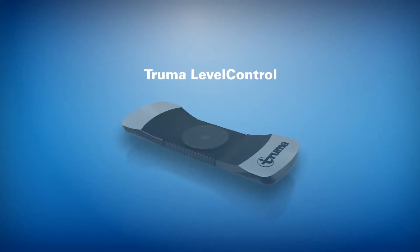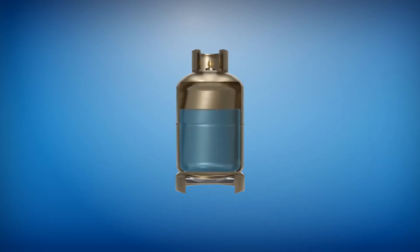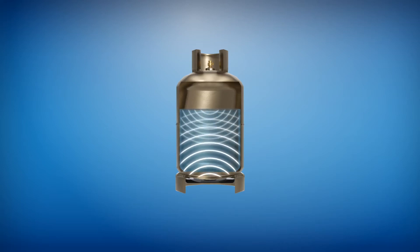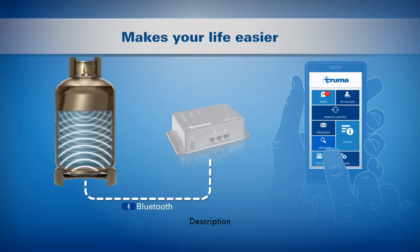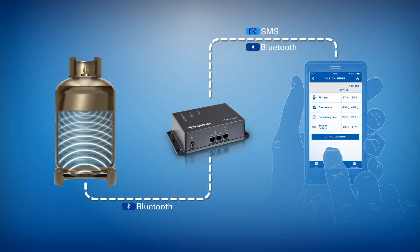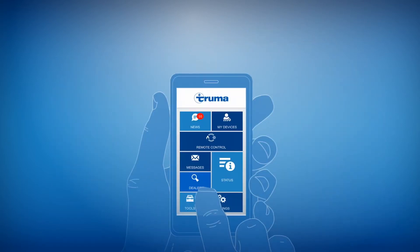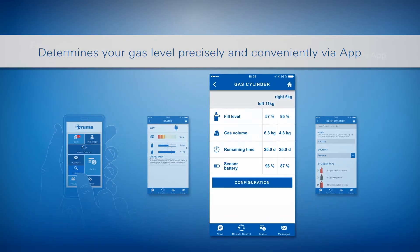The intelligent iNet system has recently extended its family to provide additional on-board intuition in the development of the new Truma Level Control. This device uses ultrasound to measure how much gas there is in the cylinder precisely and conveniently. It then sends the data to the Truma iNet box via Bluetooth, which is then transferred to your customer's smartphone.